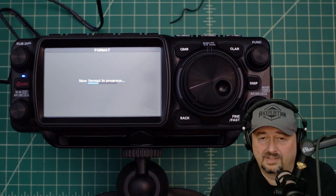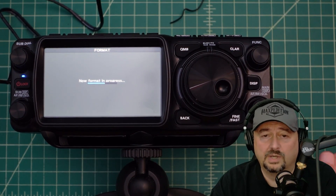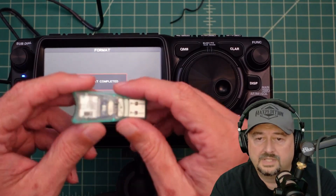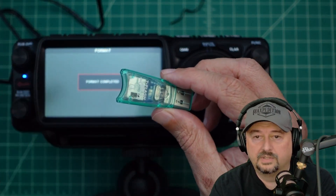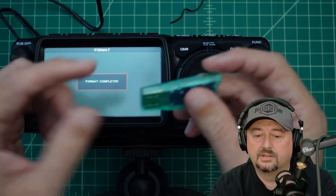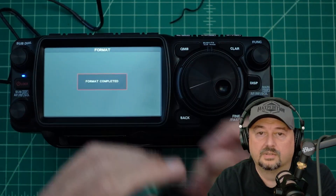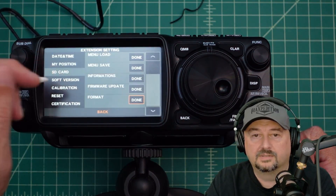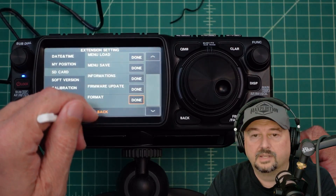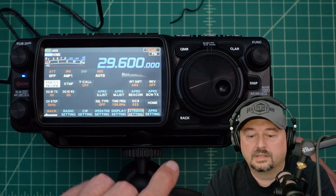What I'm going to need to do next is connect this SD card to my computer so I can copy the firmware files to it once it's formatted. I'm going to use this card reader to copy the files. Here we have format complete. I'll touch the screen, then come down here and hit back, and then hit back again. Now we're back at a regular screen.